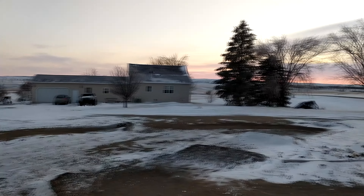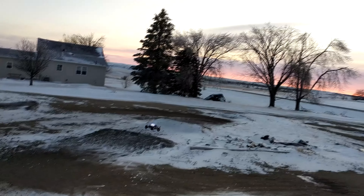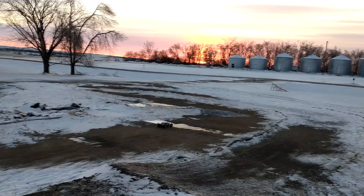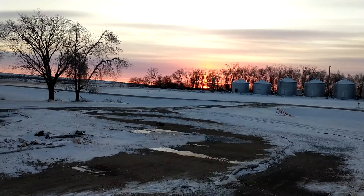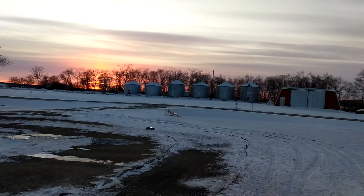Today, we're driving around with the Losi Tenacity DB Pro, which is a more modern four-wheel drive. It's got a desert buggy body, but it's a short-course truck chassis, but it looks cooler in my opinion, and it doesn't get blown around or parachute nearly as much.